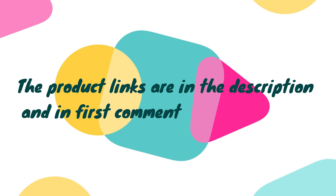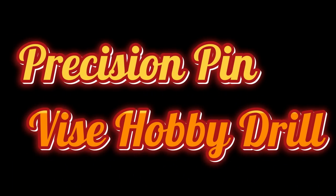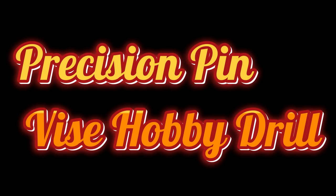Without wasting your time, we are going to share the Top 5 Best Manual Hand Drill. The product links are in the description and in the first comment. The number 5 on the list is the Precision Pin Vise Hobby Drill.